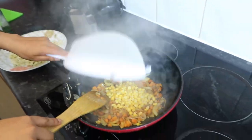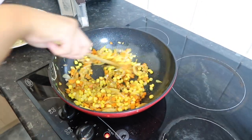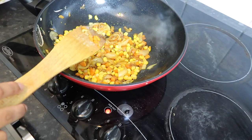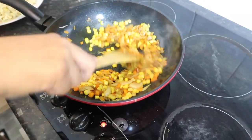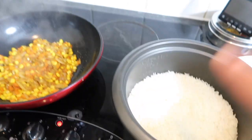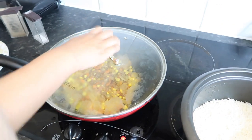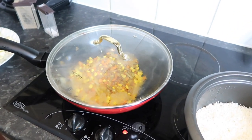Next we add half a cup of sweet corn. It's actually quite a lot of sweet corn — if you don't want that much you don't have to. You can add the vegetables of your choice: broccoli, courgettes, peppers, anything. We just chose to keep it simple today. The next step is to add the rice, but before that this needs to soften up — put the lid on for about three to five minutes depending on how fast it's cooking.